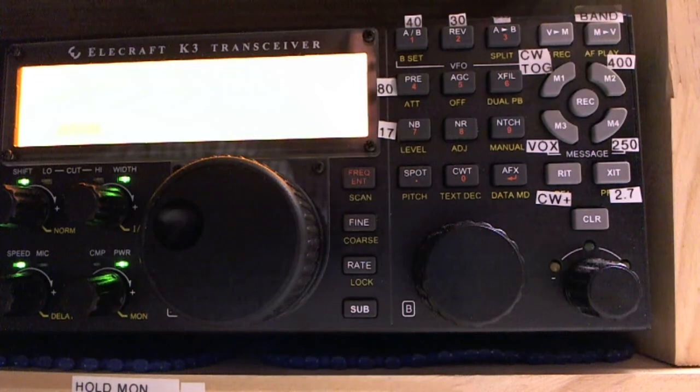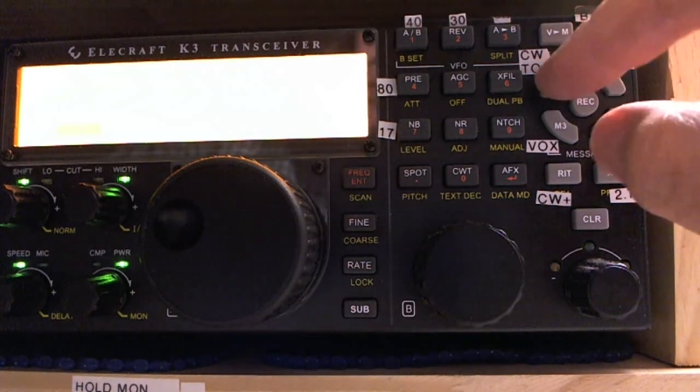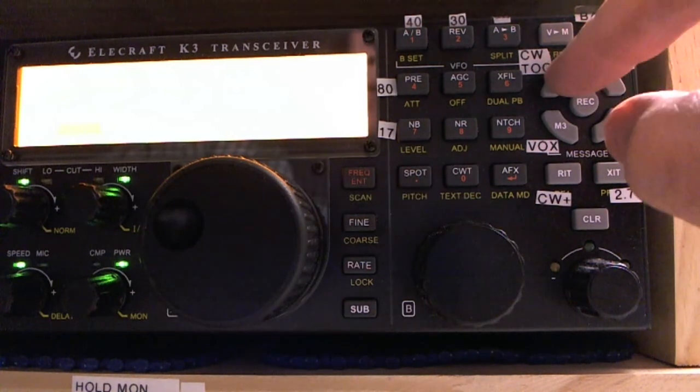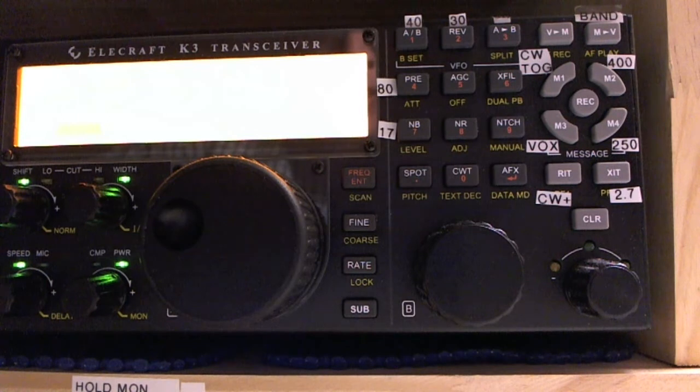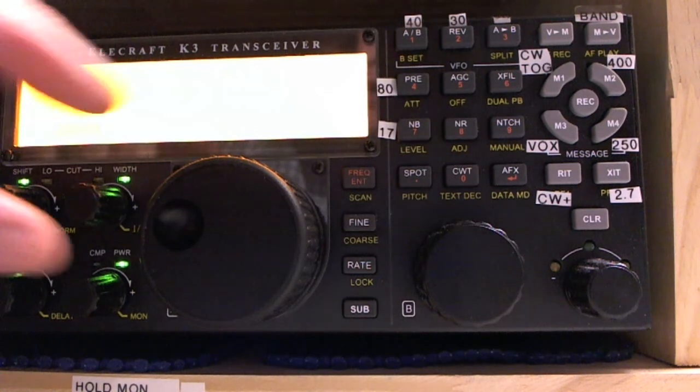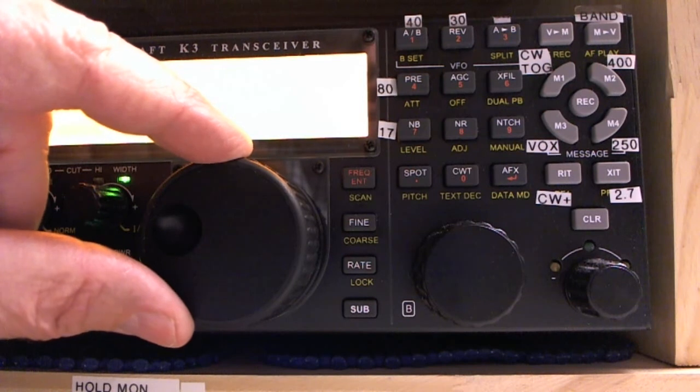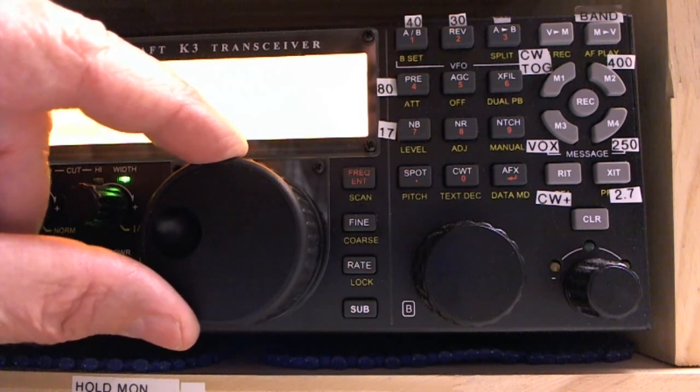I'm going to switch to fine tuning, so now I've got 1 Hz steps. I'm in CW normal, then CW reverse — CW reverse has a lower tone, so CW normal is high and CW reverse is low. I need to make the tone a little bit higher, so I'm going up in frequency in 1 Hz steps.